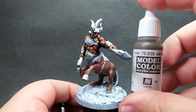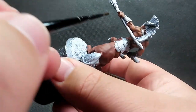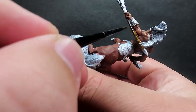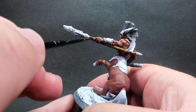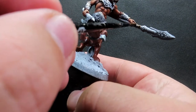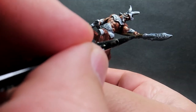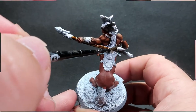Then once we have that complete I'm going to come in with smoke, which we're going to use for the handles of our weapons. He's got two weapons - an axe in one hand and a big spear in the other. Smoke is a thinish paint, very similar to a contrast paint, so keep that in mind. Any brown works here - I'm just going with something a lot darker than what we have on the horse body so it stands out a bit more.